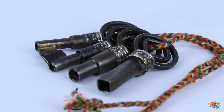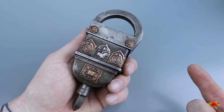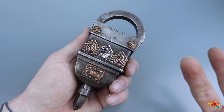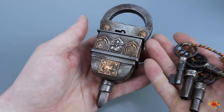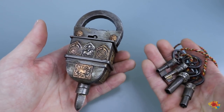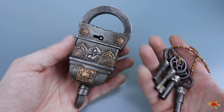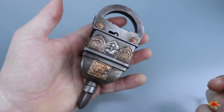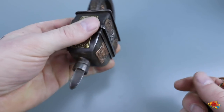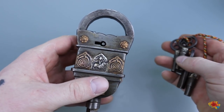I believe I read a long time ago that these were made in India — I don't see that on the website anymore so I'm not 100% sure, but that's my recollection. These are quite expensive compared to other puzzle locks, but you're getting what you pay for. This is very, very high quality. I don't know exactly the type of metal, but it is very heavy and very sturdy — you could probably drop this off a building and it wouldn't break.